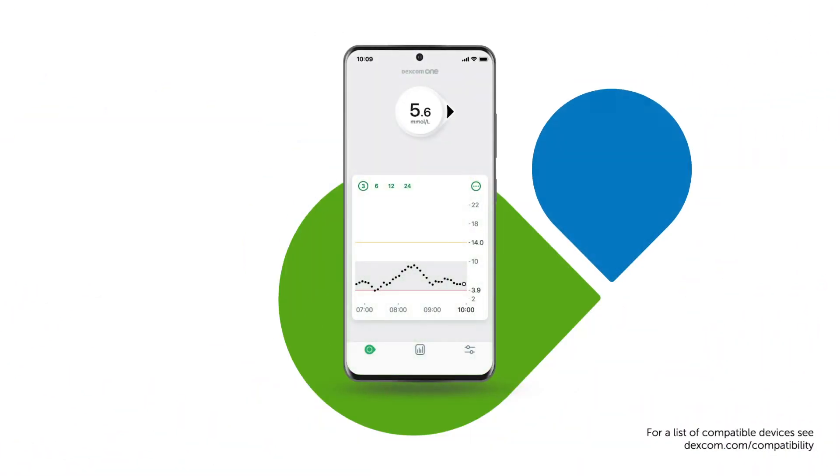Your smartphone shows where your glucose is at and which direction it is heading. You can also set up optional glucose alerts.